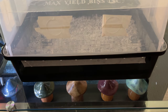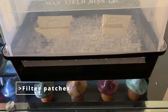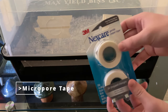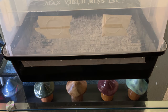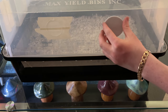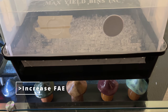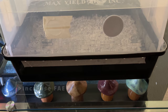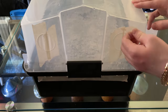For this next step we're going to grab our max yield bin filter patches as well as our micropour tape, as we're going to be switching out all of the painter's tape on the max yield bin for micropour tape. We are doing this to introduce fresh air into the bin. When colonizing the bin we want the painter's tape on there to seal the holes and build up carbon dioxide, but now that we're switching into fruiting conditions we're going to need that fresh air exchange. You really don't want to deviate from the micropour tape as any other tape is going to cut off the airflow far too much.